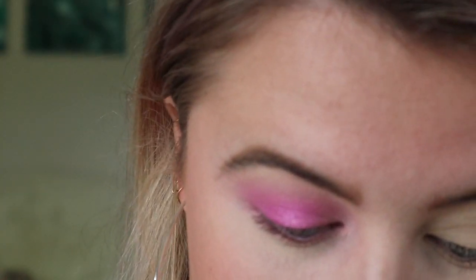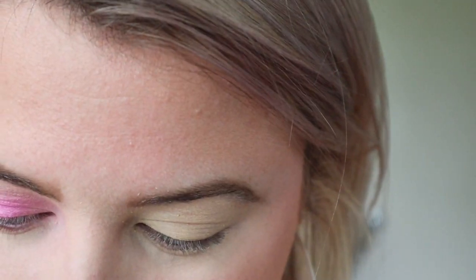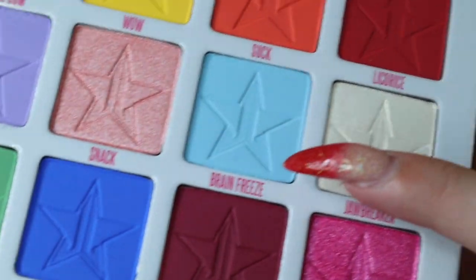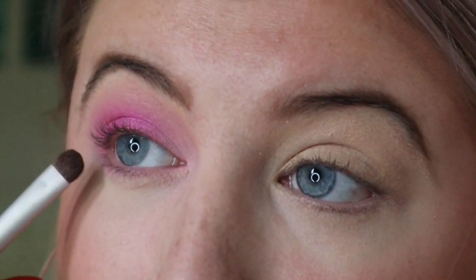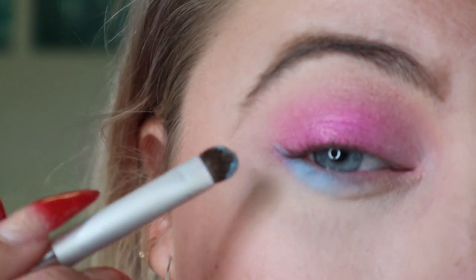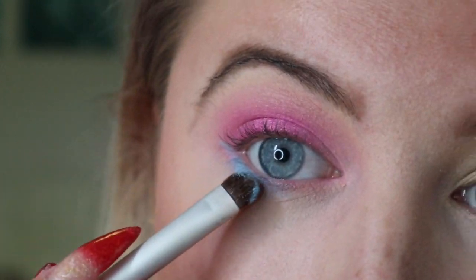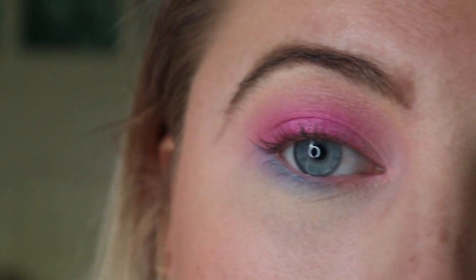Loving how it's looking so far. Now I'm going to go to the lower lash line and add some blues in there. First I'm going to go in with this color called Brain Freeze and do that on the outer portion of the lower lash line, just packing it on. She is pigmented! Wow — it's even going over that pink, that's how pigmented it is, and that's a pastel color, which is really awesome.